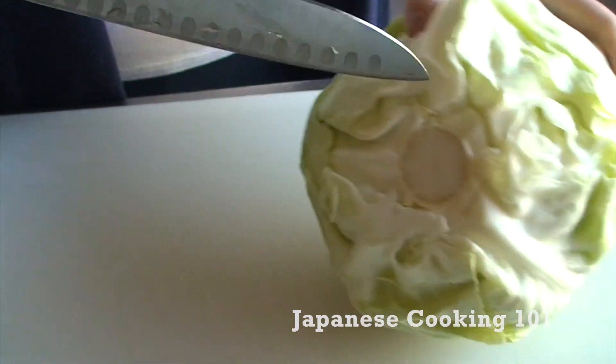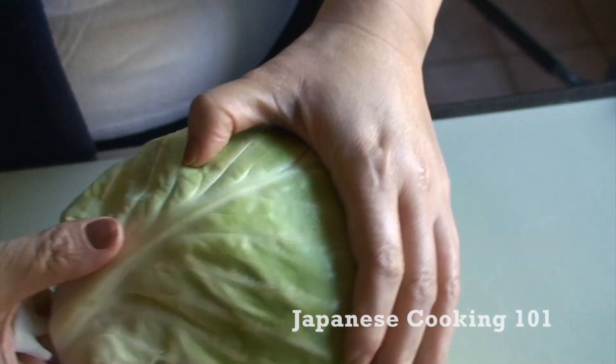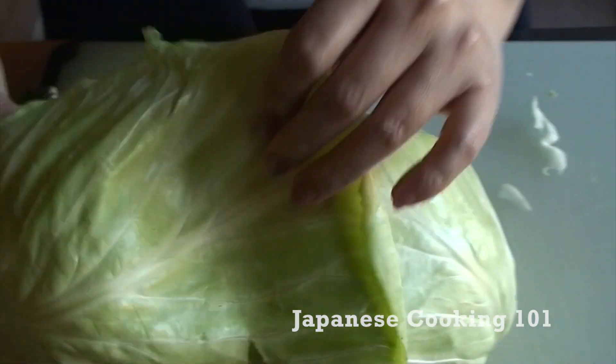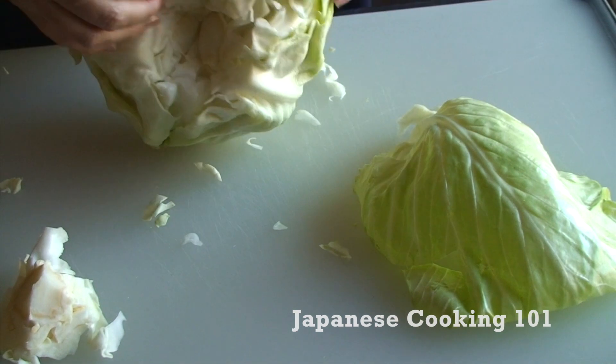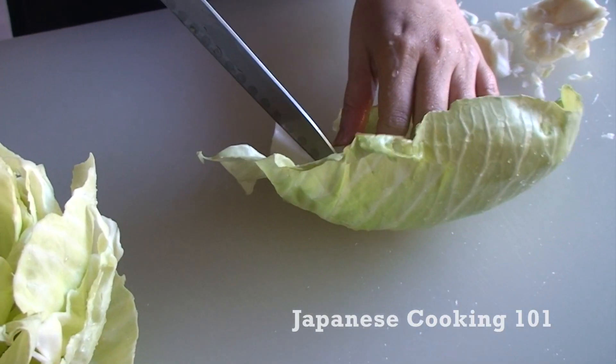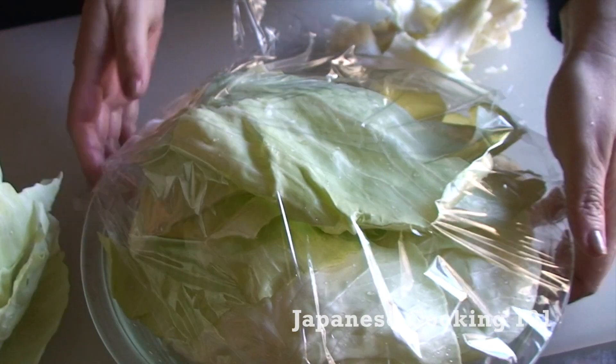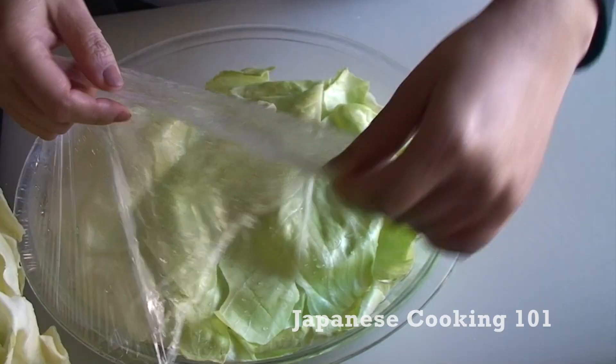Cut the core out of the cabbage and remove leaves carefully, not to tear them too much, but you don't need to worry too much about it since you can just overlap the leaves together when wrapping the meat. Microwave cabbage leaves for about 2 minutes and set aside.